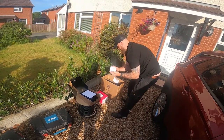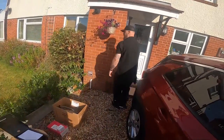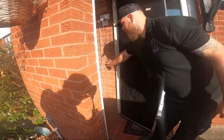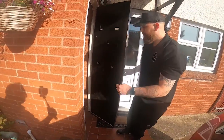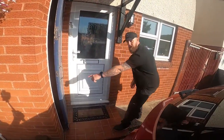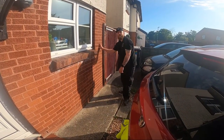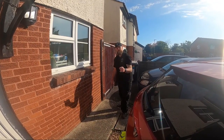We've got the surge protection kit here, and obviously our tails, Henley blocks, etc. Basically, in this cupboard we're going to mount the consumer unit, bring some tails down into Henley blocks on the other side of the wall, then come out of the cupboard, run all the way along here and come underneath the kitchen window — and the EZ1 is going to go around there somewhere. We'll get all our gear out and crack on — check back in a bit.